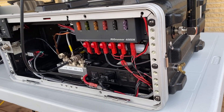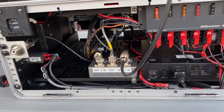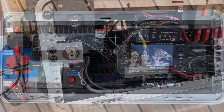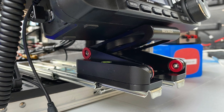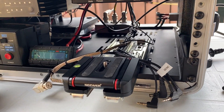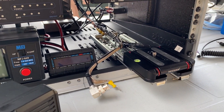This GO-BOX is the fourth version. It initially started with an IC7200, then a 7000, a 7300, and now an IC705. Building a GO-BOX is sometimes an ongoing project, adding and replacing parts and accessories as new ideas come in and budget allows it.